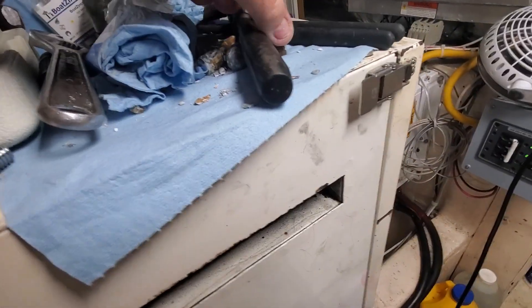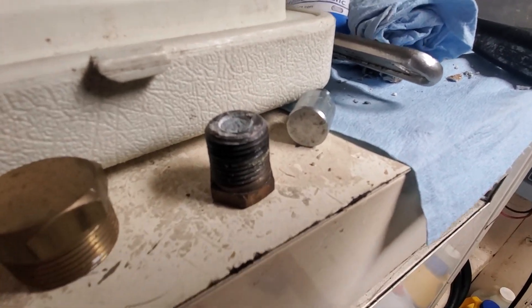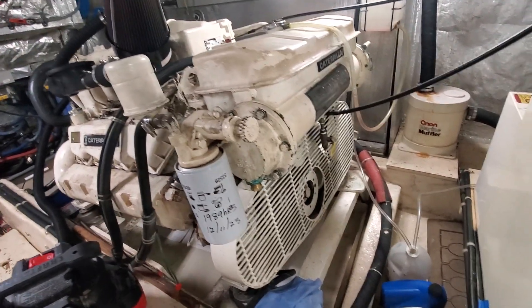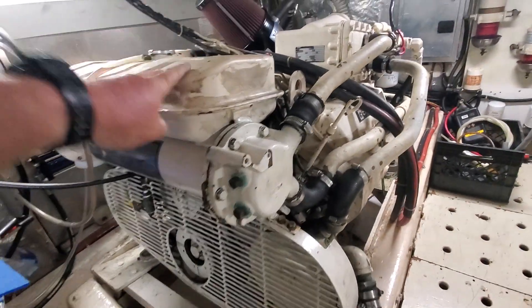When I'm done with these zincs, if I can get them out, great. If not, I soak them in muriatic acid and then I reuse them. So that's what I'm doing today. I got this engine done — seven zincs. Now it's this side.